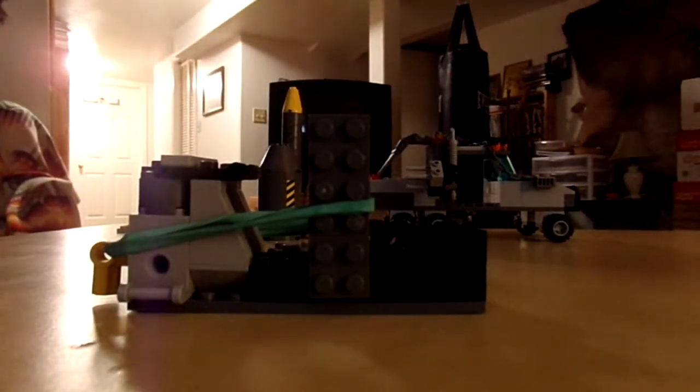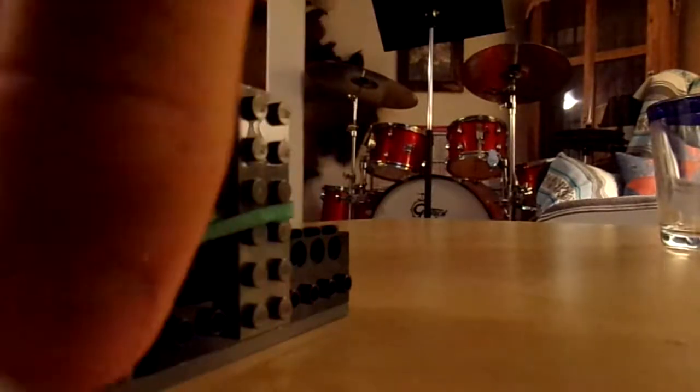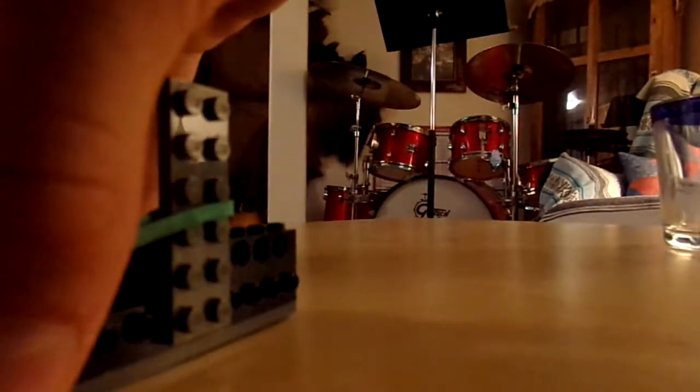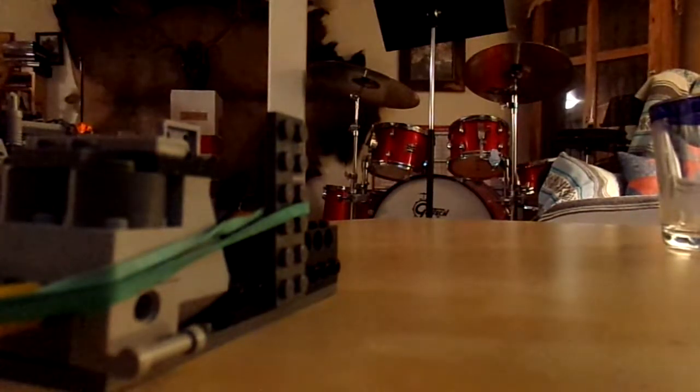Now we're going to be shooting them all out of the cannon. Let's get the cannon into firing position — stand back Jeff. I'm going to see if I can hit my drum set from here. I hit the side of the thing — it was going too fast for the camera to see, anyway.